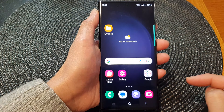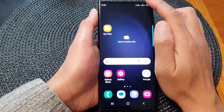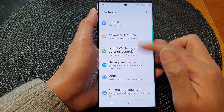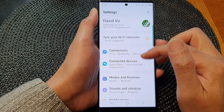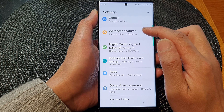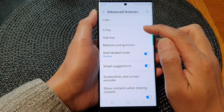First tap on the home button to return back to the home screen. From the home screen swipe down at the top to open up quick settings. In here tap on the settings icon. From the settings page scroll down and then tap on advanced features. Next tap on S Pen.